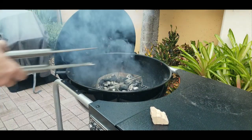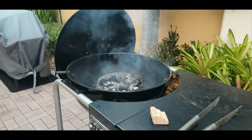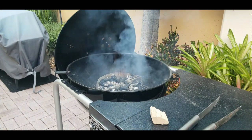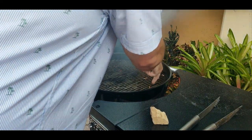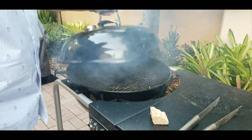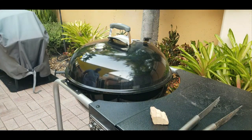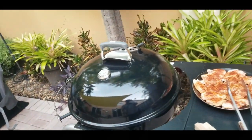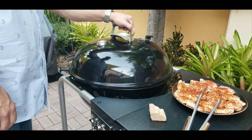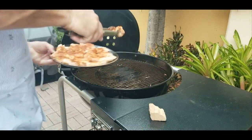Get the coals nice and centered in that grill, put the grill grate on top, and the chicken wings are going to go around the outer circle. We shut the lid and get it nice and preheated — want to get up to about 450 degrees. Open up the top vent, open the bottom, and about five minutes later it's up to 450 and we're ready to put our chicken wings on.